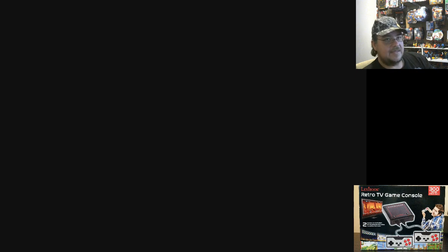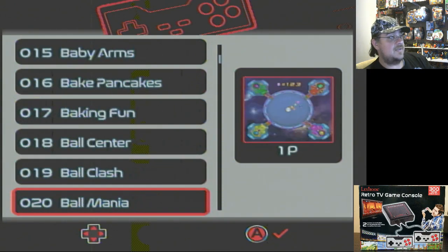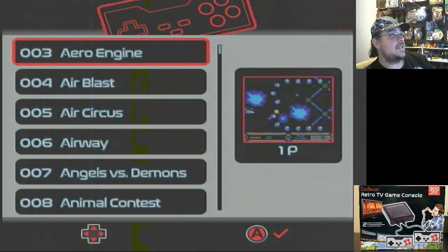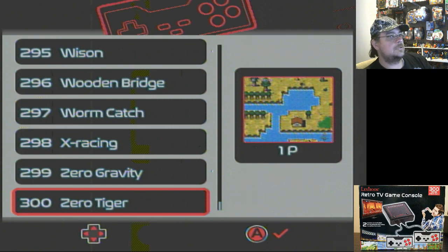We'll give it a shot. Let's take a look at the games — there's 300 to go over. I can briefly go over each one; it might be a three or four hour video if I do that, so I'd split it into parts. I'm very interested to see how it stacks up to real retro games. Made by Lexibook. You can see the mini list of games — tons of games that will keep you entertained for minutes on end. Let's start from the beginning. There's the 300th title: Zero Tiger.